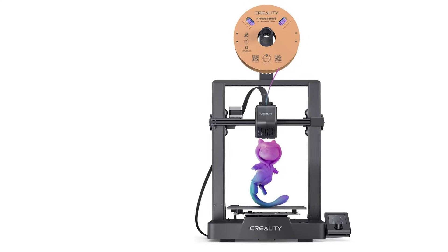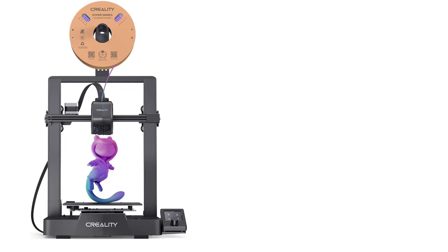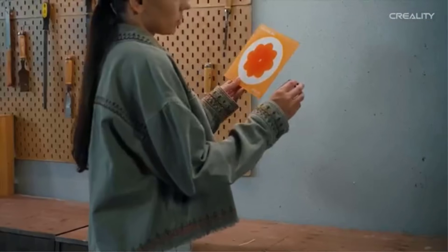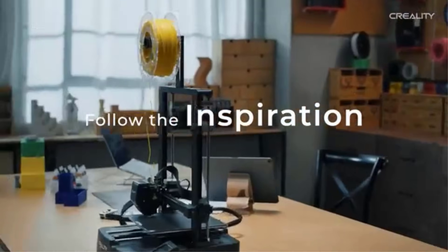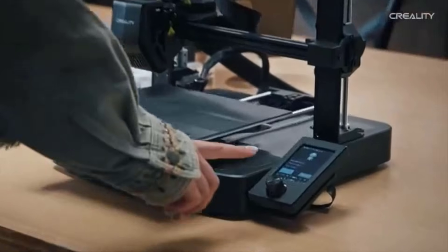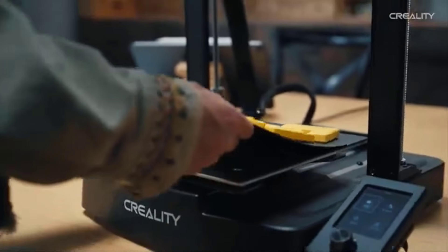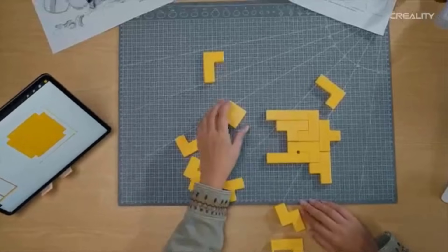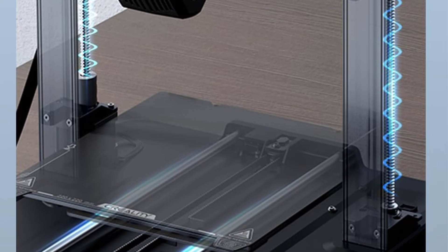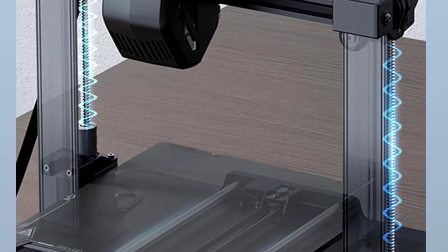The printer features a sprite direct extruder with autoload filament capabilities, ensuring smooth and precise filament feeding for consistent results. The CR-Touch Auto Leveling System simplifies the setup process by automatically adjusting the build platform for accurate and hassle-free calibration. Additionally, the dual Z-axis and Y-axis support enhanced stability, improving print quality and reducing potential errors during long printing sessions. The Ender 3 V3 SE is compatible with various filament types such as PLA, ABS, and TPU, offering versatility for diverse printing needs. Its modular design allows for upgrades and customizations, appealing to advanced users looking to optimize their setup.